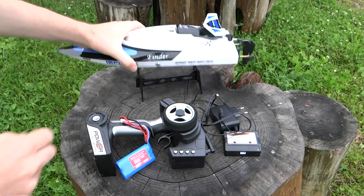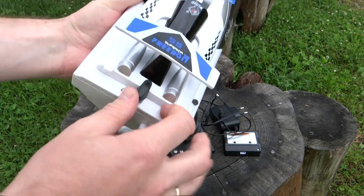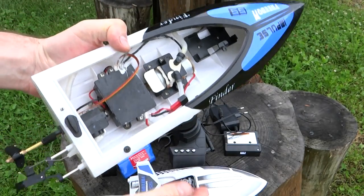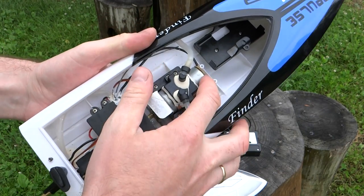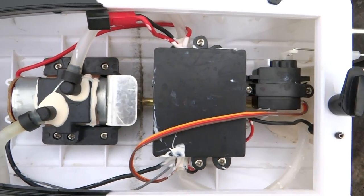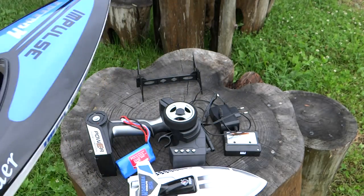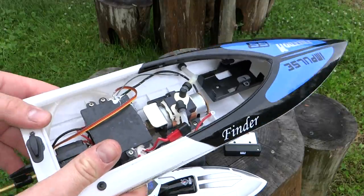Поставим катер на подставку. Чтобы открыть катер, поворачиваете флажок в сторону и снимаете верхнюю крышку — она сидит достаточно плотно, и при катании минимум воды попадает внутрь. Внутри стоит стандартный коллекторный двигатель — не бесколлекторный, но его мощности вполне хватает. Заявленная скорость лодки составляет 24 километра в час.